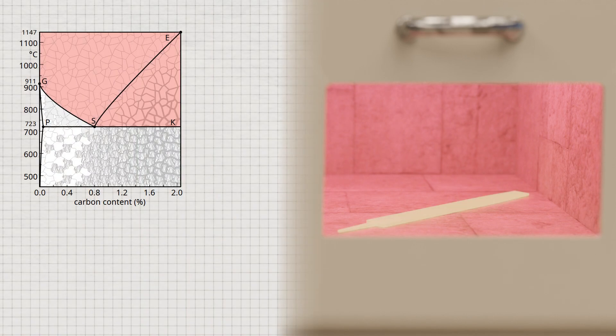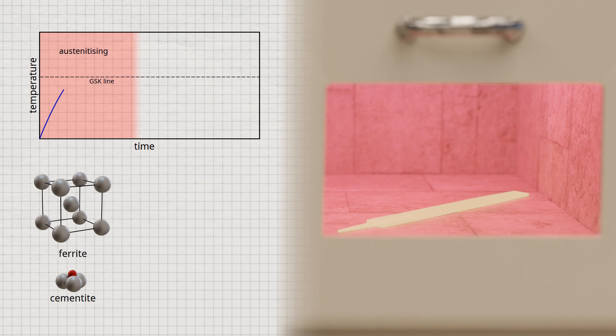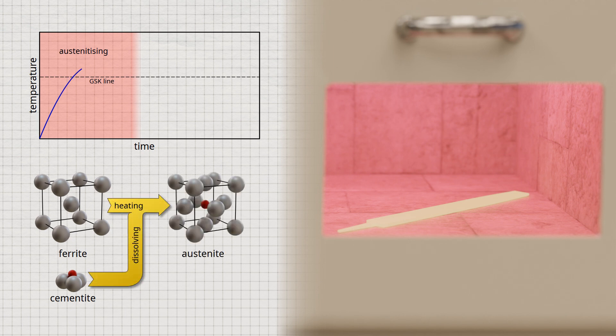The first step is to heat the steel above the GSK line in the iron-carbon phase diagram. This completely transforms the body-centered cubic ferrite lattice into the face-centered cubic austenite structure, which is why the process is called austenitizing. During austenitization, the cementite in the pearlite decomposes and the carbon released becomes soluble in the austenite lattice. In order for the pearlite to decompose not only in the peripheral zone but also in the interior, the workpiece must be held at temperature for a long time, depending on its thickness.